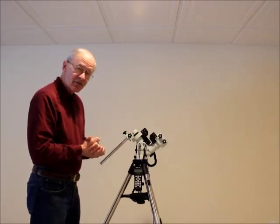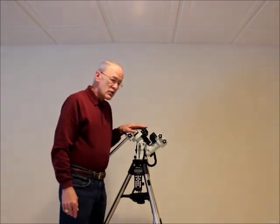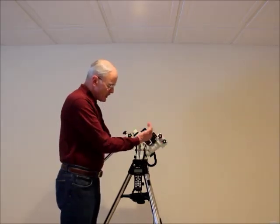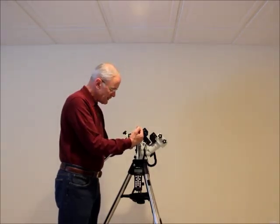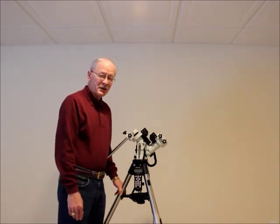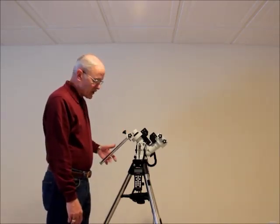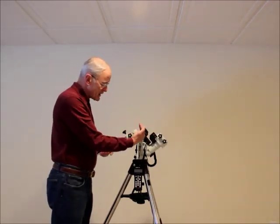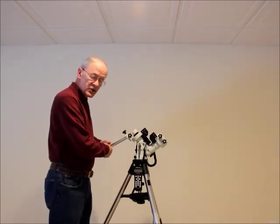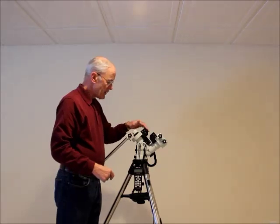Let me tell you a little bit about this mount and some of its unique features. The counterweight shaft: users at latitudes of 10 degrees and below — Singapore comes to mind — when those users lower the latitude down to the 0 to 10 degree mark, the counterweight shaft will always have a tendency to hit the tripod leg. Those users have always been forced to use a pier. With this mount's adjustable counterweight, when the mount is set down to 0, the counterweight shaft will clear the tripod leg as well as the counterweight.